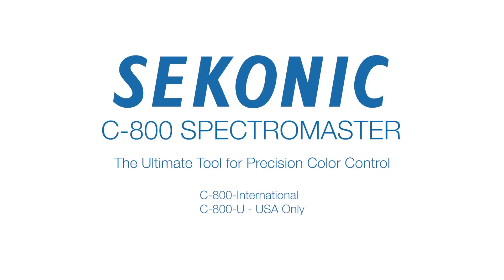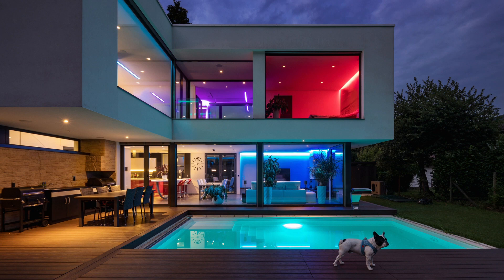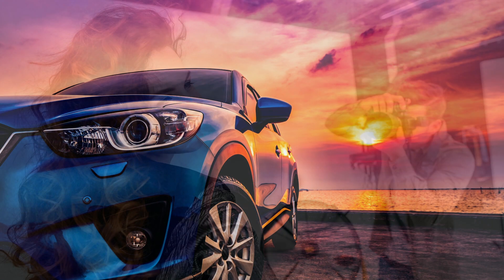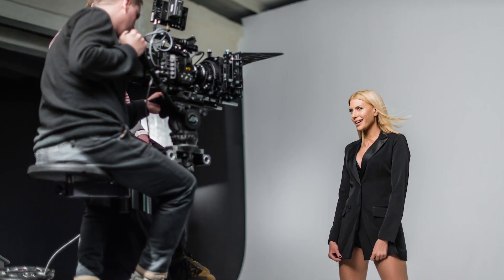Welcome to the Seconic C800 Spectromaster Quick Start Video Series. The quest for lighter, smaller, and more efficient light sources has created new challenges in color quality control and interpretation of color for various cine and video productions.